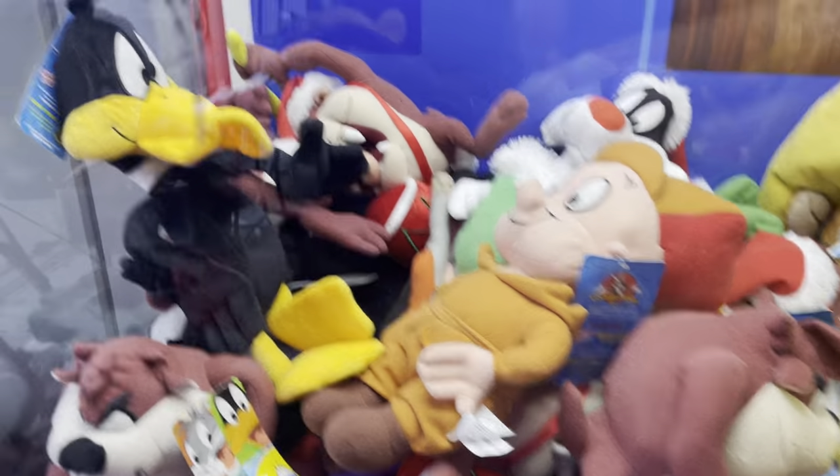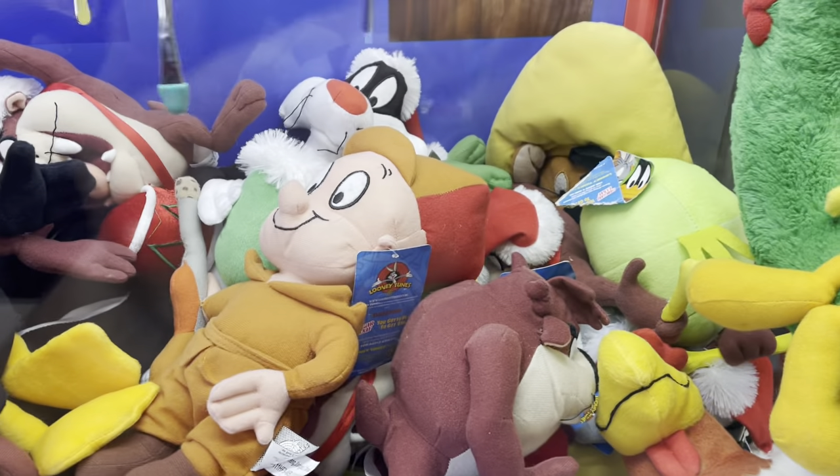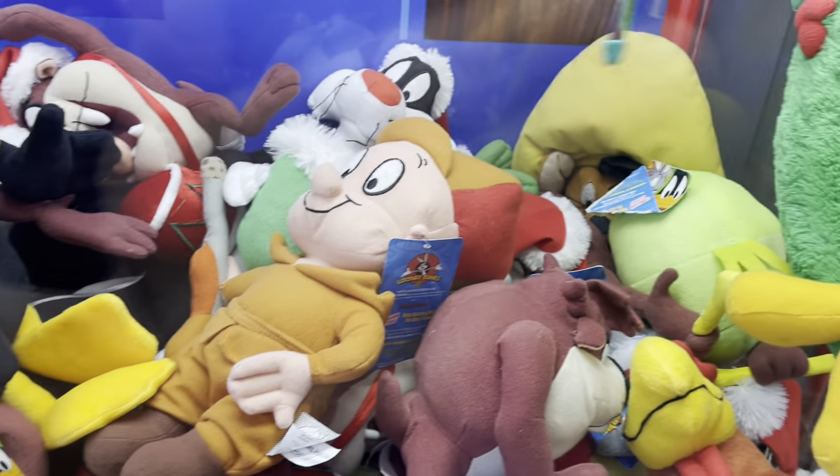Alrighty guys, how are you today? So I am going to be playing my claw machine. Let's see what we can get, shall we? I'm going to be playing with my Sugarloaf Looney Tune plush.